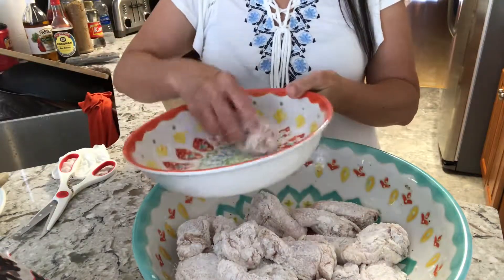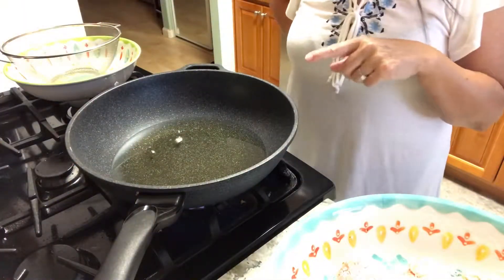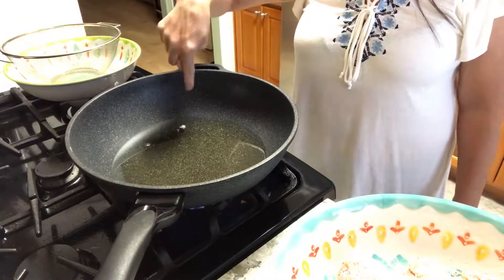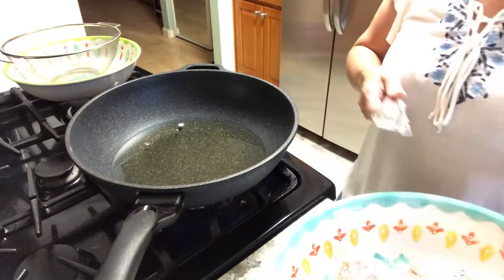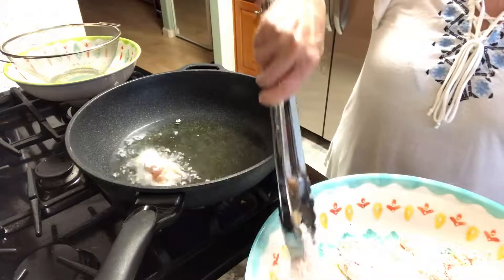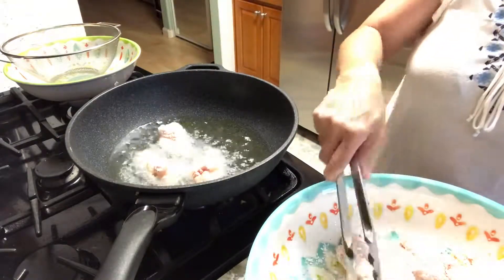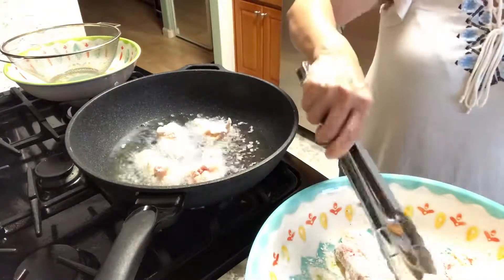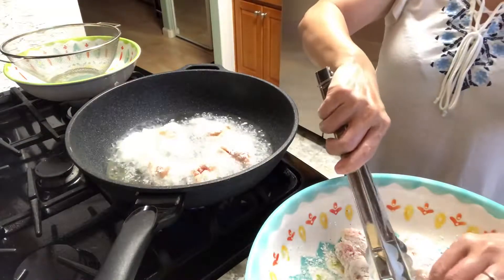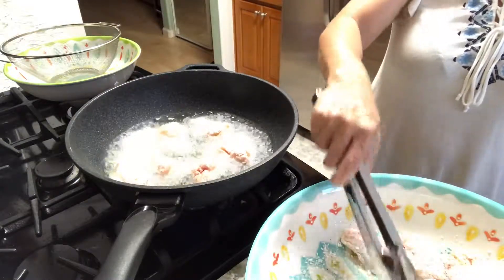The potato flour was just enough. I've already put some vegetable oil in the pan and tested that it's hot — you can see the little crumbs bubbling. Now we're gonna start frying the chicken. We're gonna cook this chicken for about 10 minutes, half of the batch at a time.